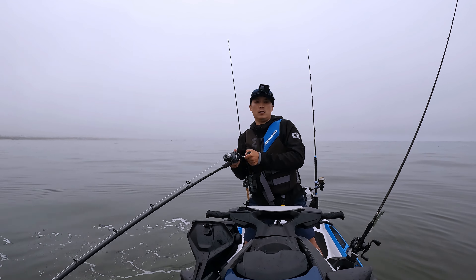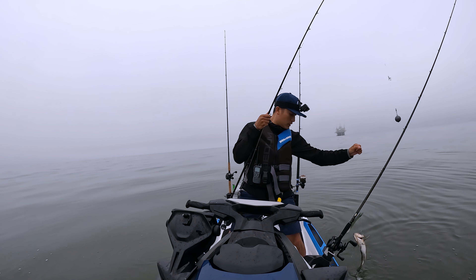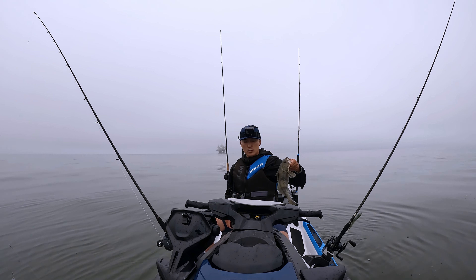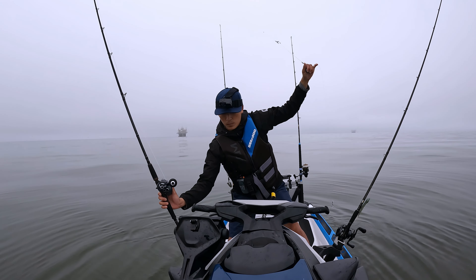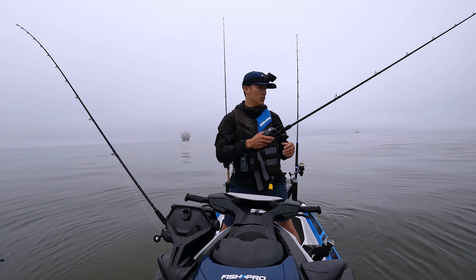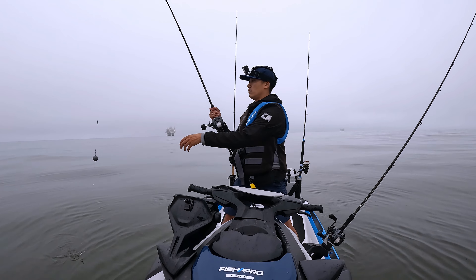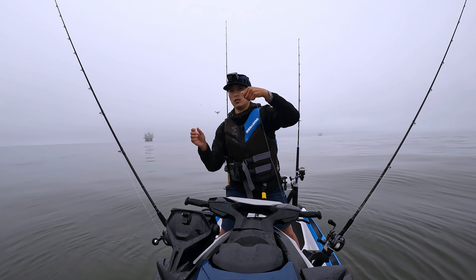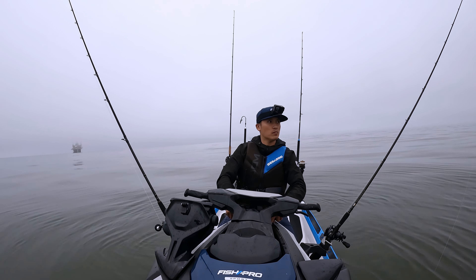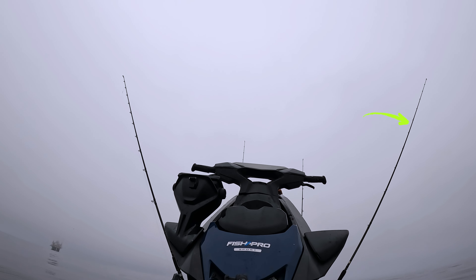Oh, I do have a fish — fish on! Fish on guys! It's a good-sized one — good-sized sandy. Slow, baby. All right, no sandy. Whoa, that's a mark. I'm gonna drop this hookup bait right down. Okay, I'm gonna stop trolling this because for some reason my hook keeps getting undone.